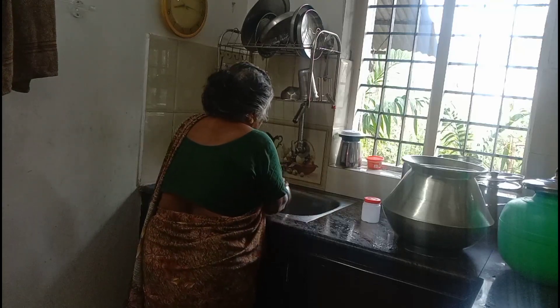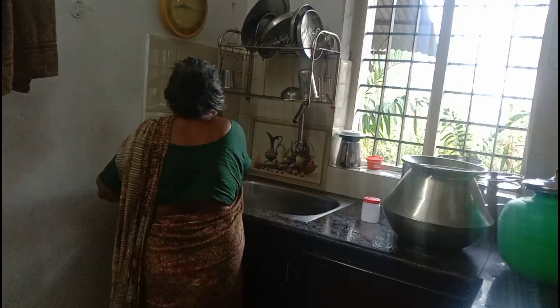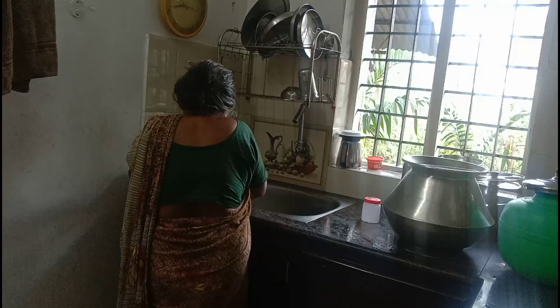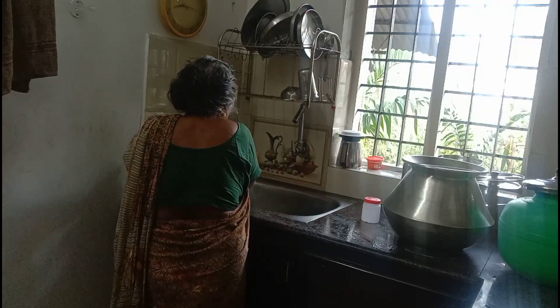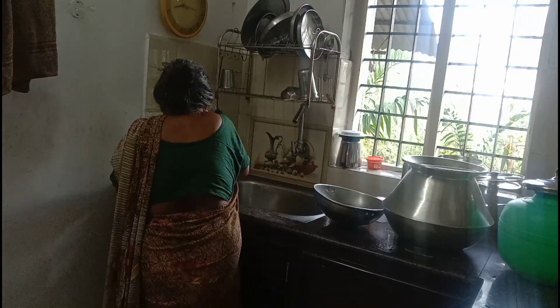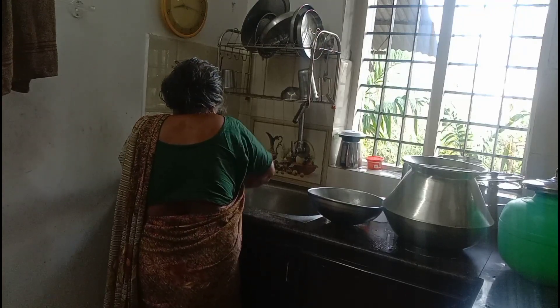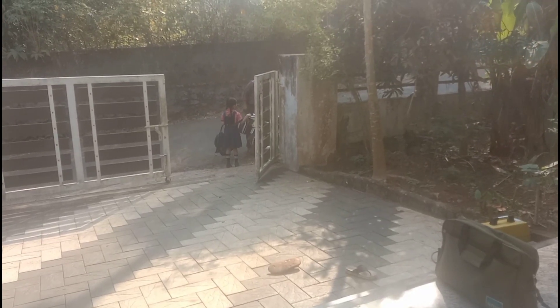I've been so happy. I love the people here and have been so happy. I'm a guy who's coming to the house and I've been so happy to come to the house. I'm very happy to come to the house and love the house.